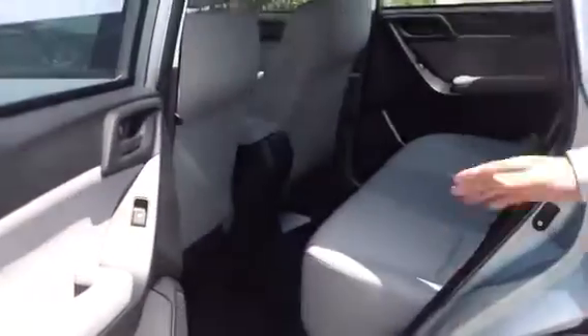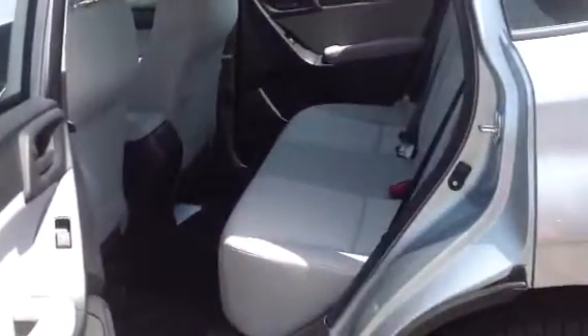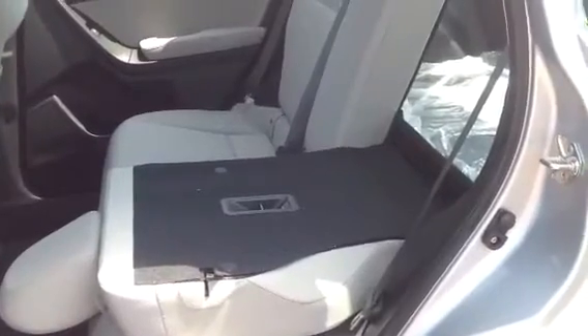Going into the back, the same two-tone interior comes into the back, very nicely done. Rocker panel guards here with entry guards when you get in. You have a nice split seat, so for your extra groceries, extra anything — skis, golf clubs, whatever have you.